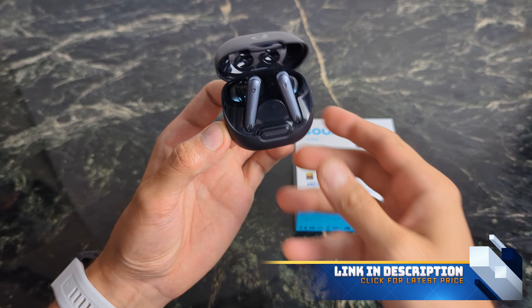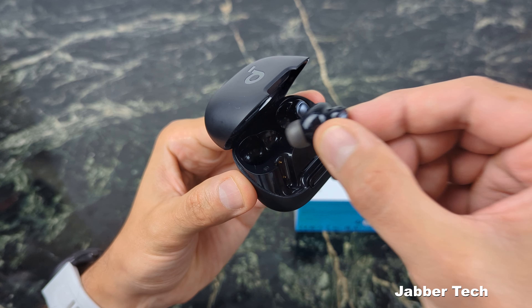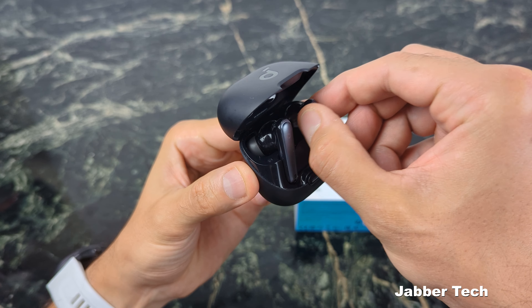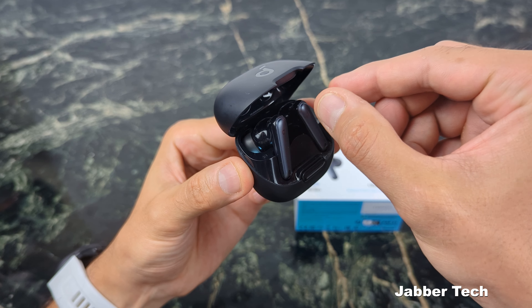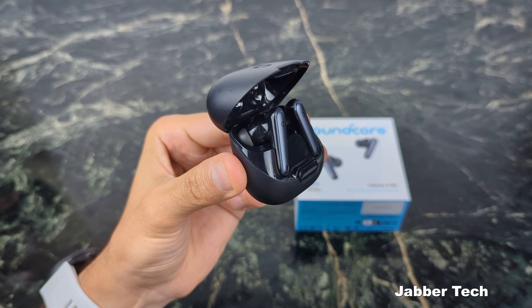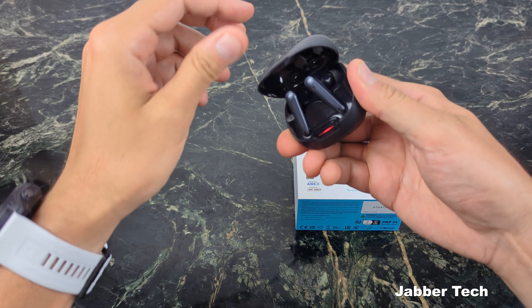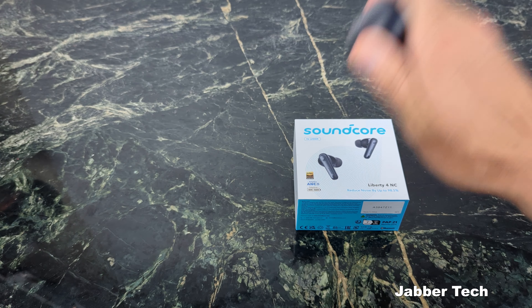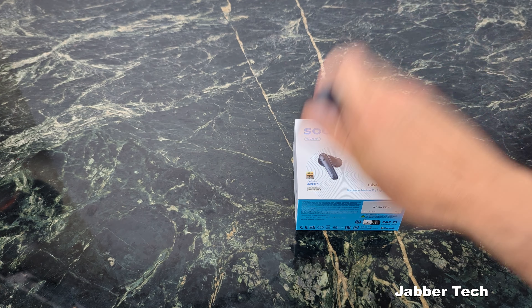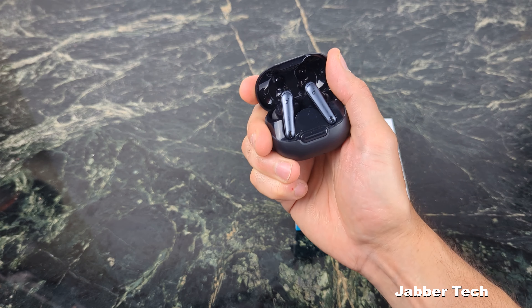I got to give credit where credit is due. The magnet when you place the earbuds in the case is really, really strong — it's basically pulling these earbuds out of my finger. Don't worry about losing these earbuds, they are going to stay in place. Let's go ahead and do a shake test and you can see just how strong this magnet is — not falling out.